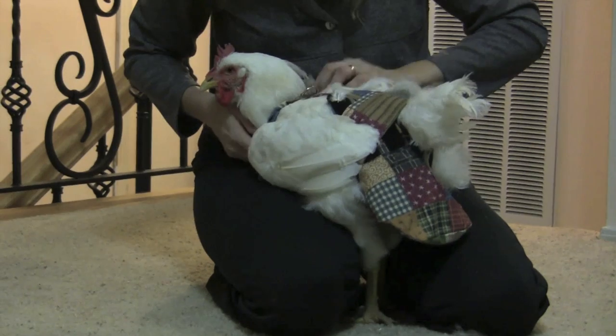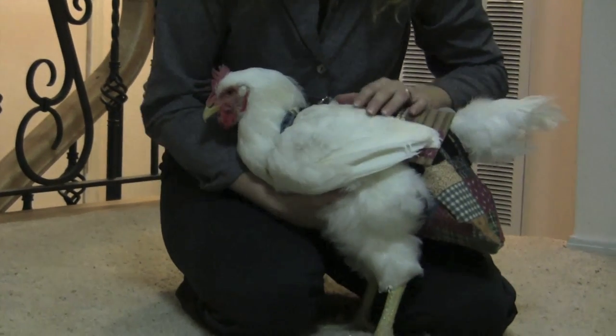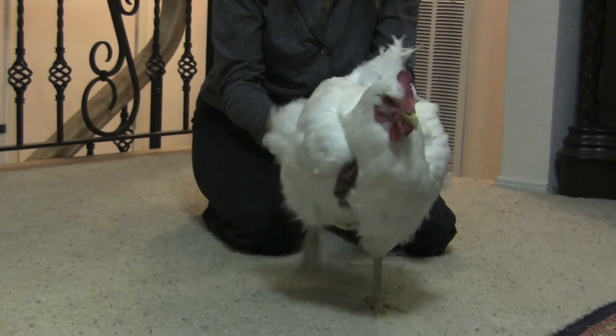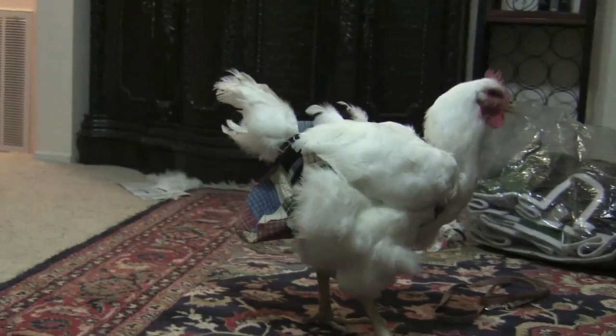Are you ready to go be a house chicken now? You can just put your chicken in front of you and let her walk. Watch the chicken and make sure she's balanced, because if she's not balanced then you might have it crooked. In this case the chicken is doing just fine — that is put on correctly.